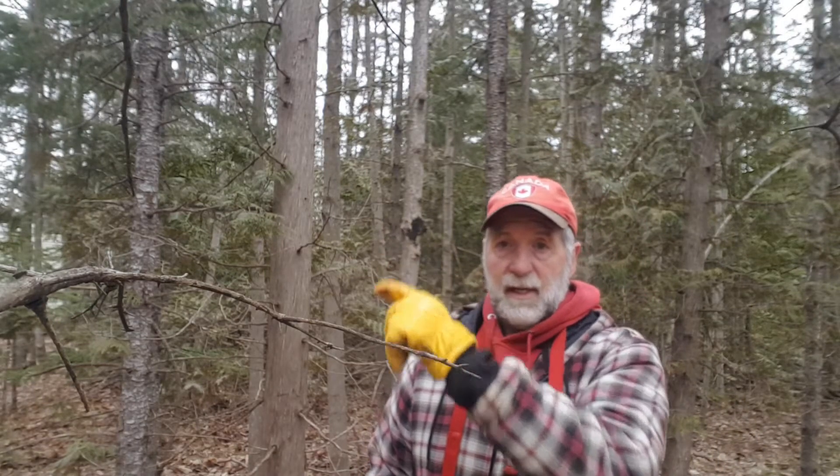We're going to talk about the Hubsan Zeno Mini SE. In my original video, it was a replacement for my Mavic Mini. It was great — absolutely wonderful.